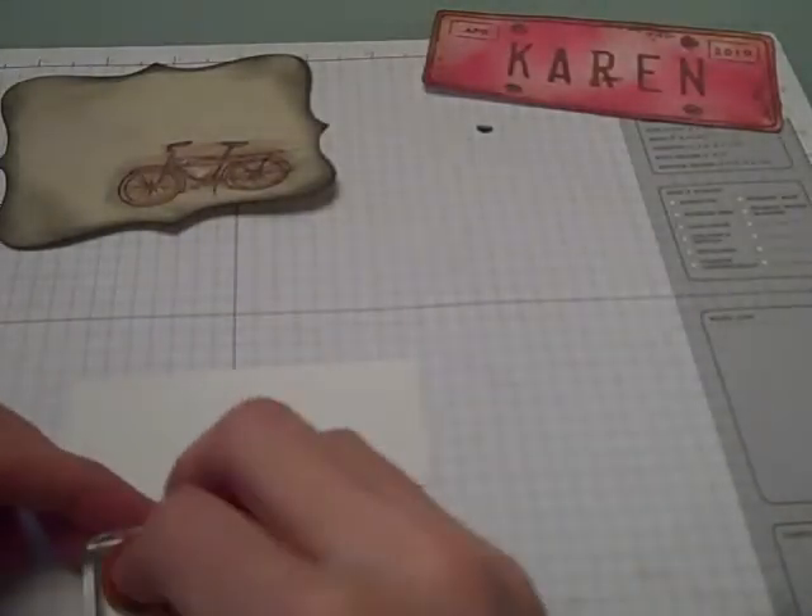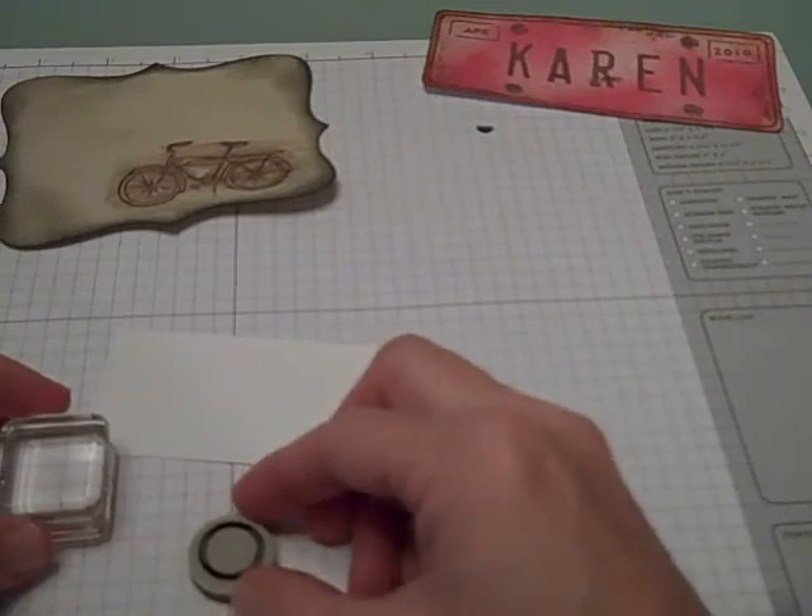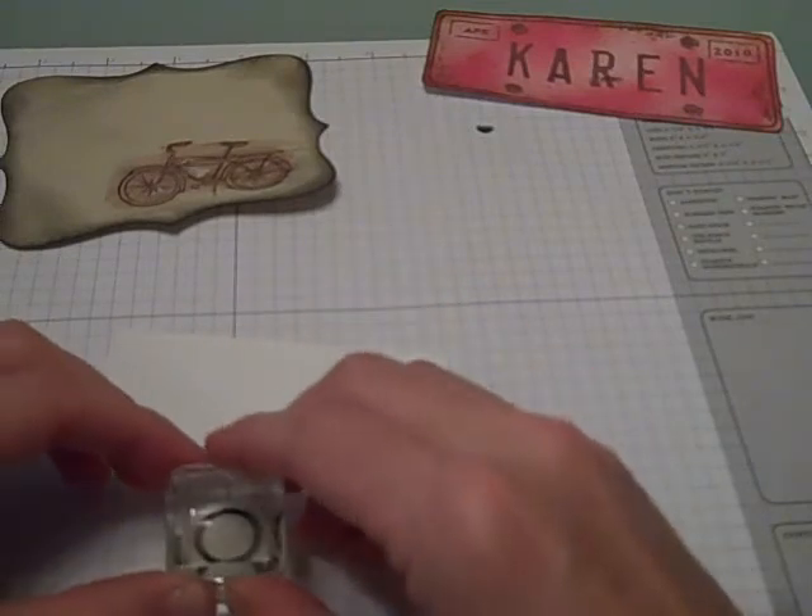Next I'm going to be taking the Rough Type Letters stamp set that is also in the new summer mini catalog. The first piece I'm going to use is the little round oval, and I'm going to lay that in the center. I'll push that onto my block and then again using my chocolate chip ink I'm going to punch out three of these.